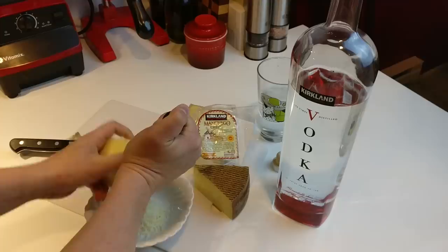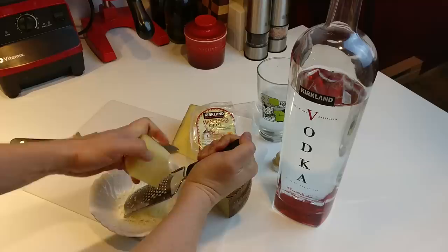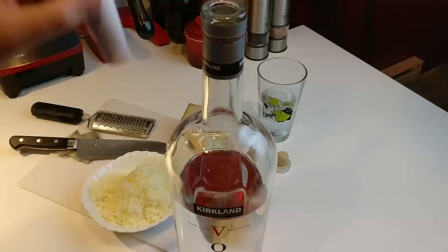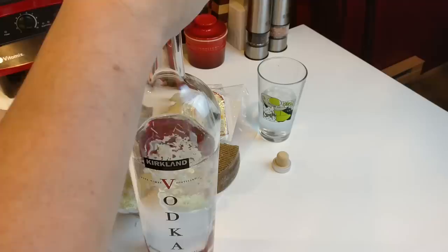This just utterly blew my mind when I tasted it. I was drinking little glasses of it on my own. When he rocked it out in the mixer, holy crap. Got our cheese ground down, got our vodka with something of a makeshift funnel in the top of it. Not going too badly - it's like a little snow globe in there.